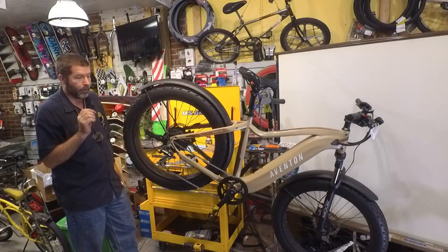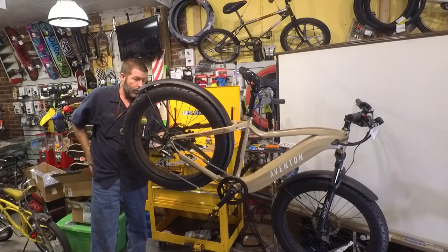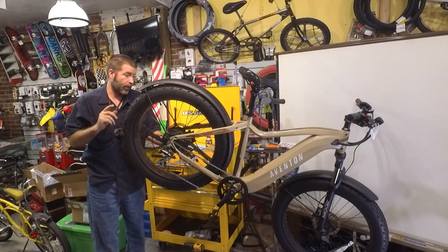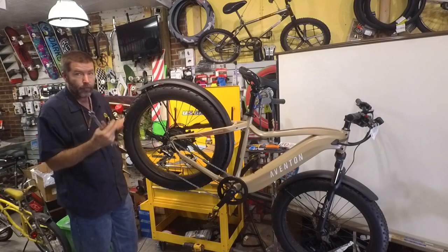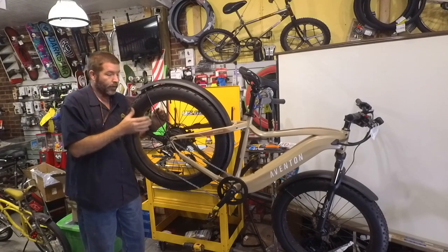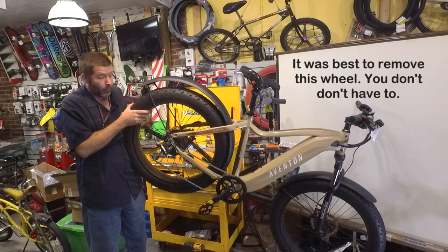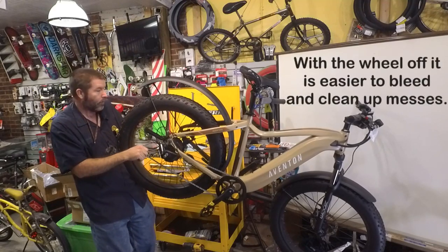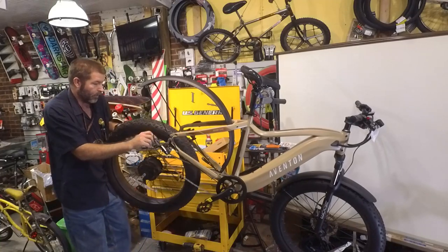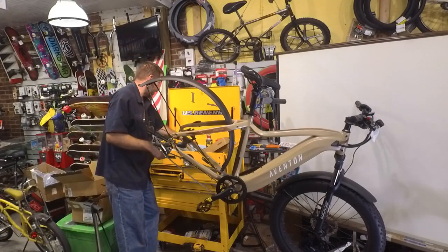To do the back brakes, we need to cut the zip tie holding the cable for the rear motor and unhook the motor cable first. When this wheel drops out, we don't want it to tug on the cable because it may damage it. I've already loosened up this side, and now loosening up the other side. With the weight of the thing it's wanting to come out — I'm making sure it clears the derailleur. The kickstand was in the way so I put it down. Now that the wheel is out we can access the rear brake a lot better.